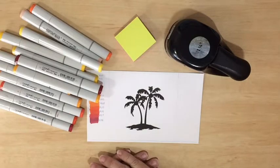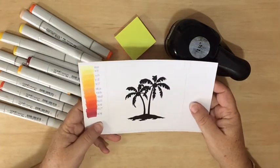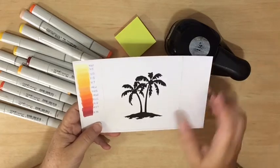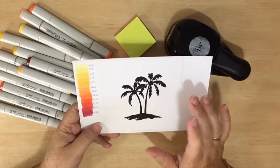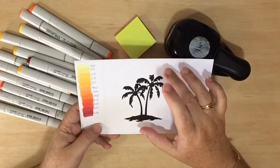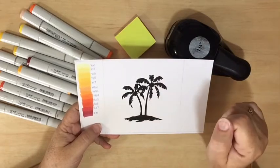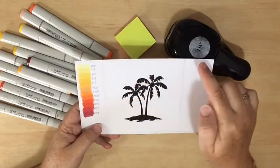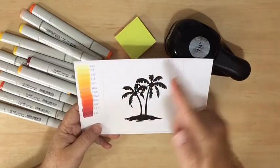Thank you for joining me for today's coloring tutorial. I'm going to be using one of the images from the new Treescape set of digital stamps — this is the little palm tree on the tropical island. I've printed it to about eight centimeters tall, which is around two and a half to three inches. Decide on the size based on what sort of card you'd like to make. I'm going to have the image fill up the entire front of my card, which is why it's quite large.